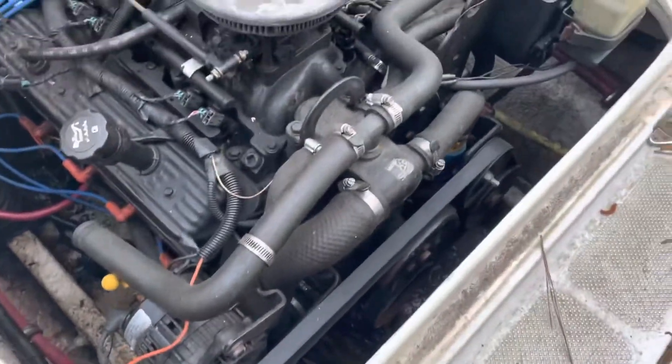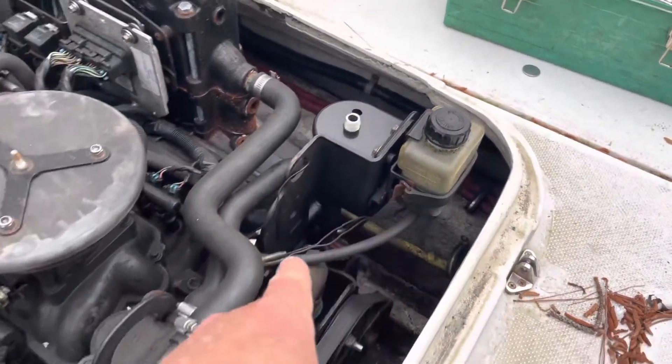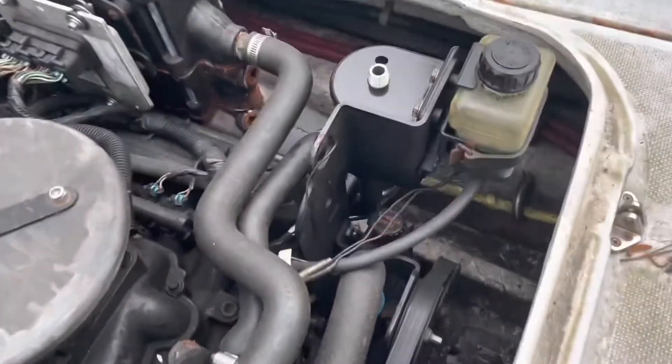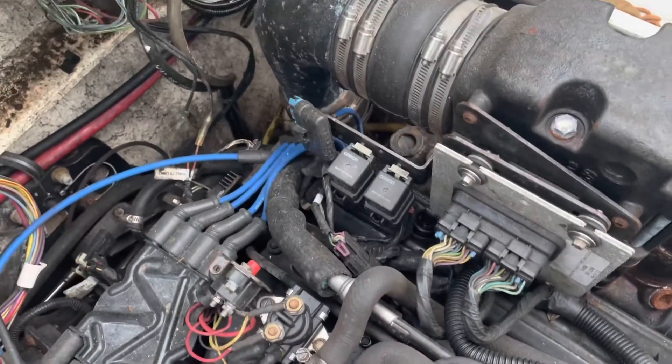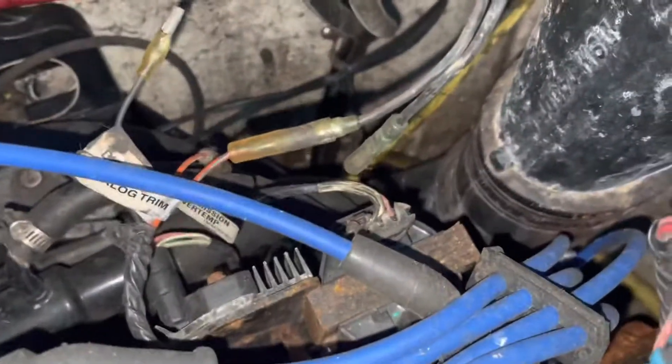Once all that's done, the engine will pull right out. I'm going to get started: first the throttle cable, then loosen the exhaust, then the fuel line, and go from there. Also, there's an oil reservoir — I like to pull that off and lay it to the side so I don't have to disconnect anything, though the line routing might complicate that.